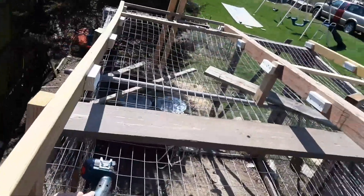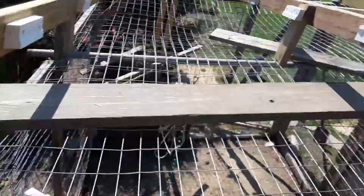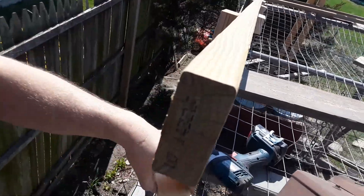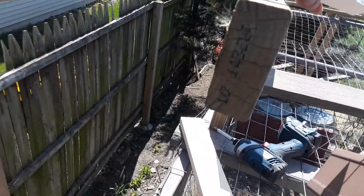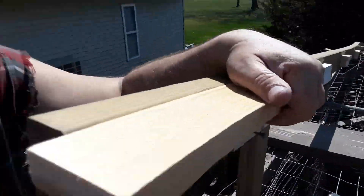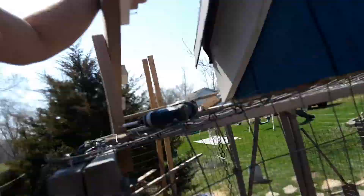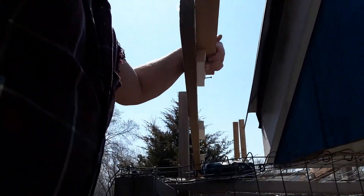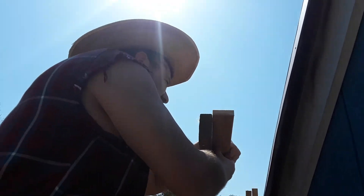Okay everybody, I am putting my roof on my garage or my chicken coop. I got the cleats on there and then I'm running this material going across — three-quarter inch material. What I'm doing is I'm holding this up and then I'm putting this guy up as like a template, making sure it's nice and level, and then I screw it in with my screw gun.